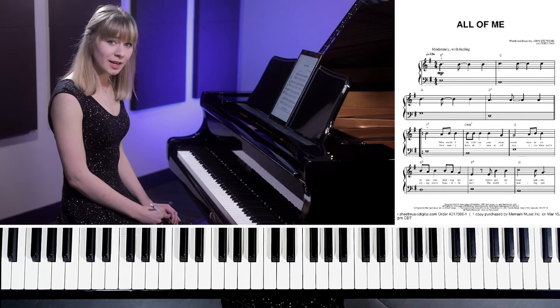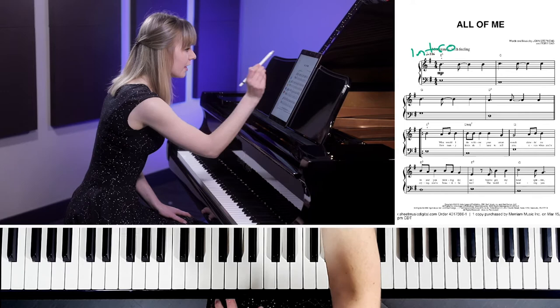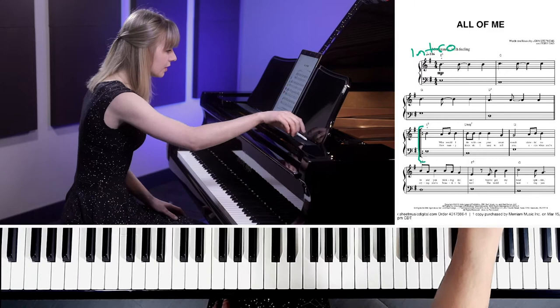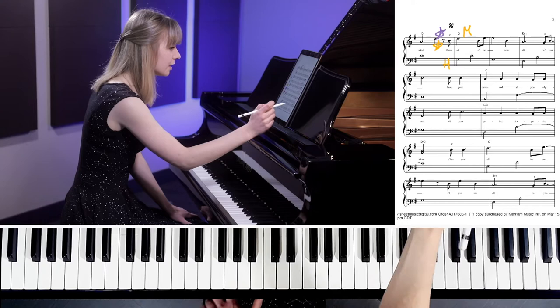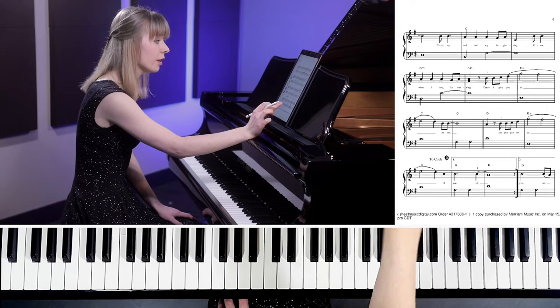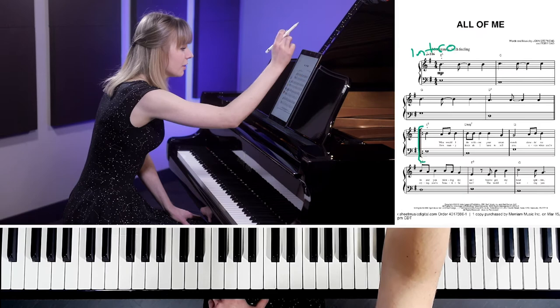I went over this already in my breakdown video, which you can check out, but we'll do a quick overview here. We have our intro for the first four bars, then we're into the first verse — this is where the singer starts singing. On to the second page, still the first verse. Then where our sign is, is the beginning of our chorus. We keep playing all the way through the chorus on to page four, where we have the end of our repeat sign with a first ending. That first ending means we go back to the first page where our repeat sign was, and play the second verse.